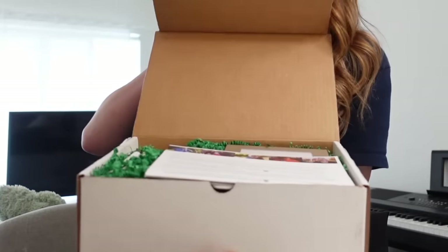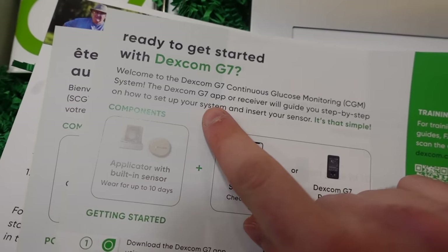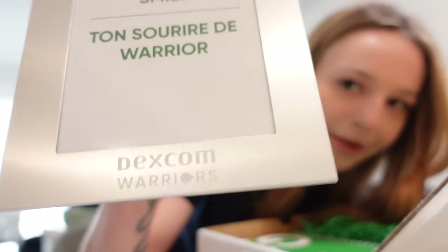I've already downloaded the new Dexcom G7 app — I did not realize there was a brand new app for it too. Inside the box there's a little note for Dexcom Warriors, some instructions, and it looks like the app is going to walk us through the setup, which is nice because we don't exactly know what we're doing yet. There's also a little picture frame that says Dexcom Warriors.